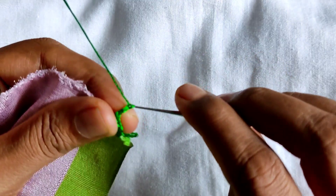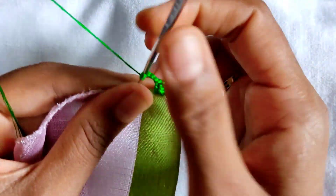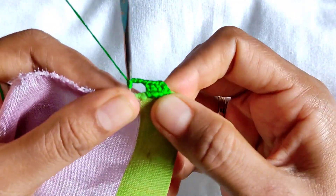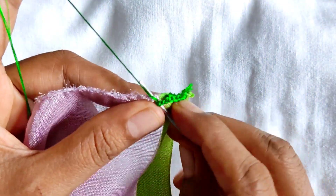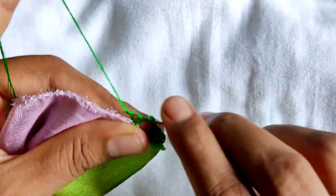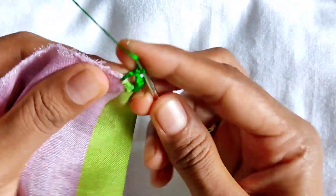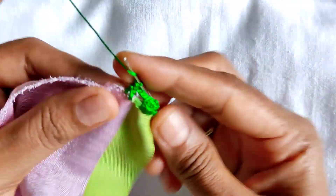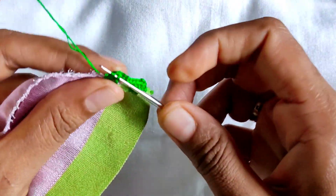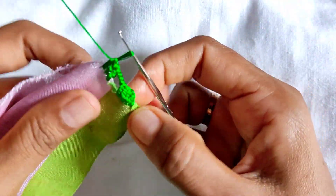3 chains, 3 chains. So this is the gap. You can see the gap — the gap is more than the gap.